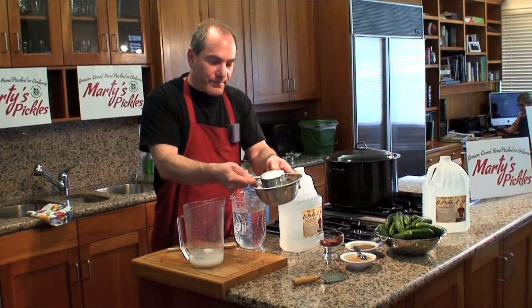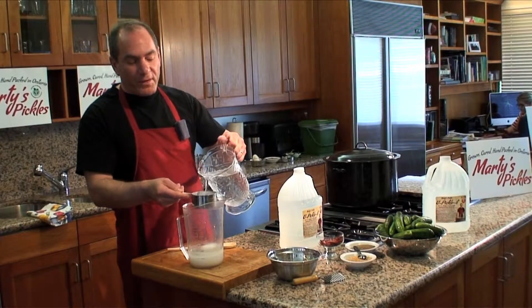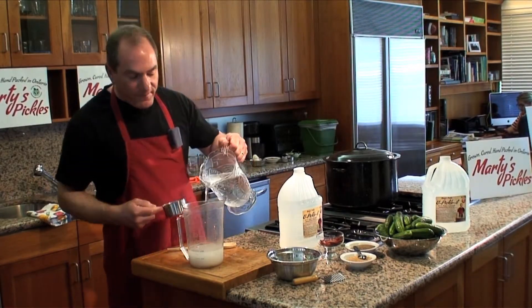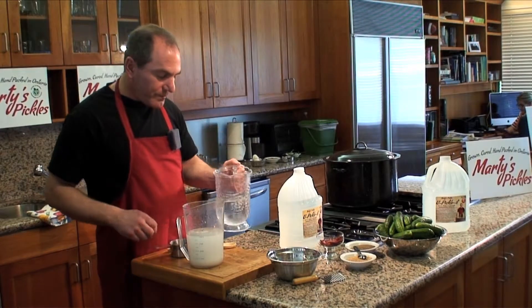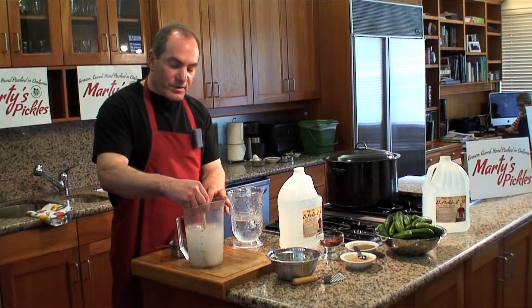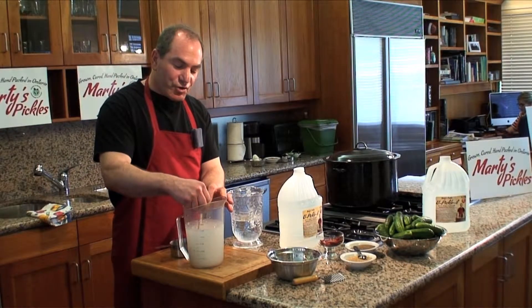Make sure they're full, because the recipe calls for two full cups. Then pour a little bit of water in the cup to get rid of the sugar that was left in the cup. And we're going to fill up with fresh water up to one liter to make this brine. It's very important that it is stirred until all the sugar is dissolved. It's going to take possibly a minute, but just keep stirring and the sugar will dissolve.